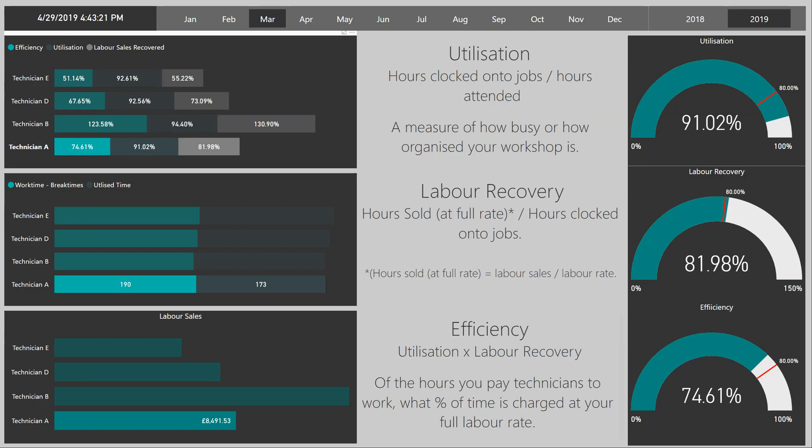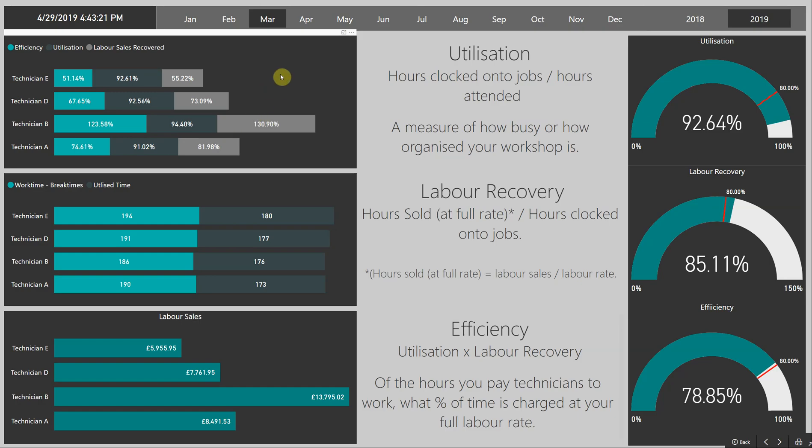Utilisation is very simply just a measure of the hours clocked onto jobs against the hours attended. It's a great way of understanding, one, if your workshop's busy, and two, if your workshop's organised. This one really reflects on the business — it's not so much a reflection on the actual technician or the skill of the technician.